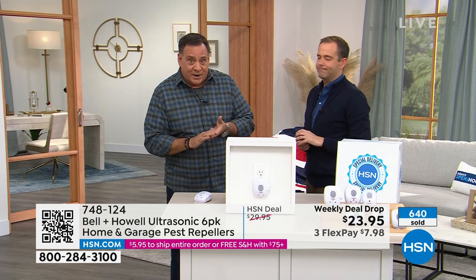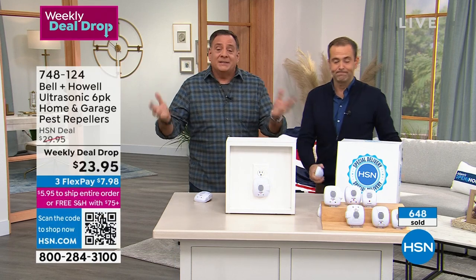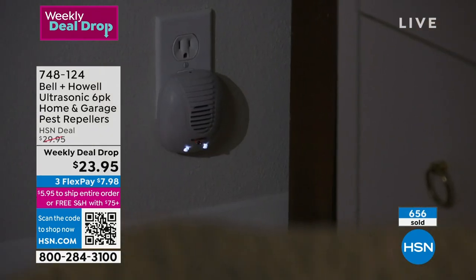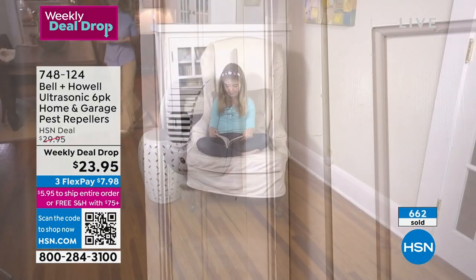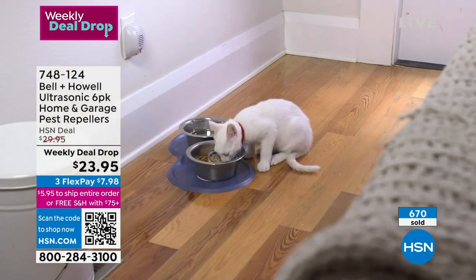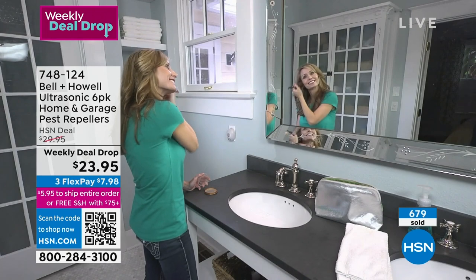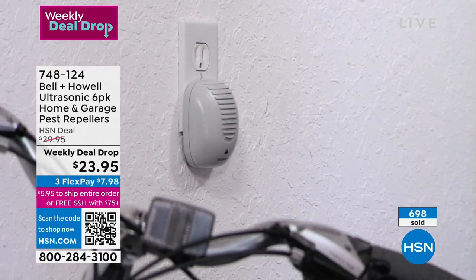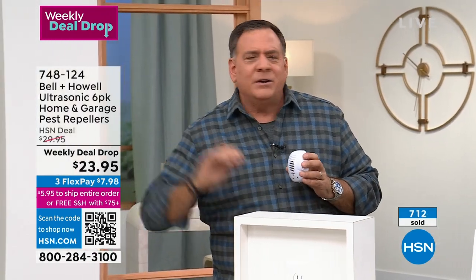They take that audio technology and put it in here. Years ago we used to sell one unit for this price — now you get six, and not just any six: some are upgraded models with nightlights and an extra outlet so you don't lose the use of the outlet. My neighbor was getting a lot of pests from nearby construction — they had to tear up the habitat of all the pests, so the pests were looking somewhere else to go. I gave him a set and within a few weeks he said, 'Lou, I gotta tell you — these things absolutely work.'